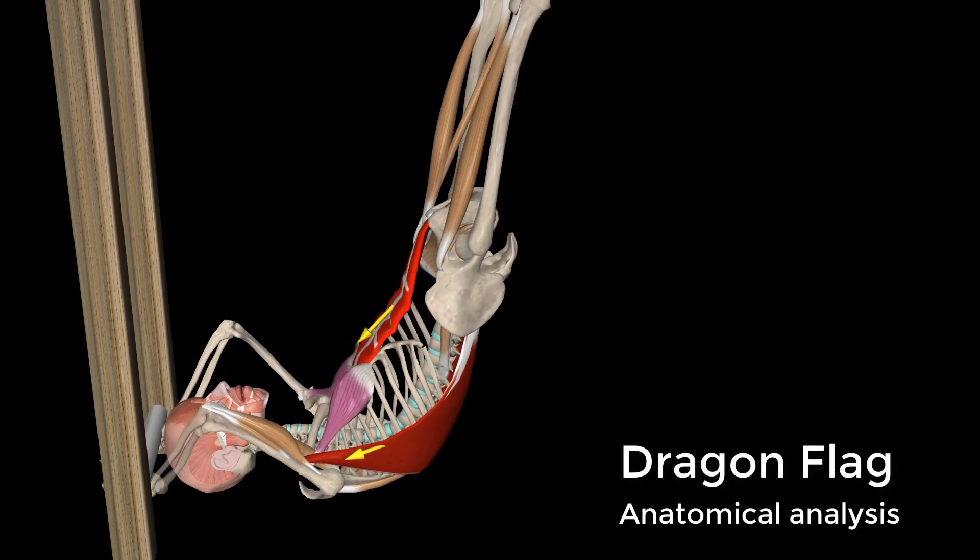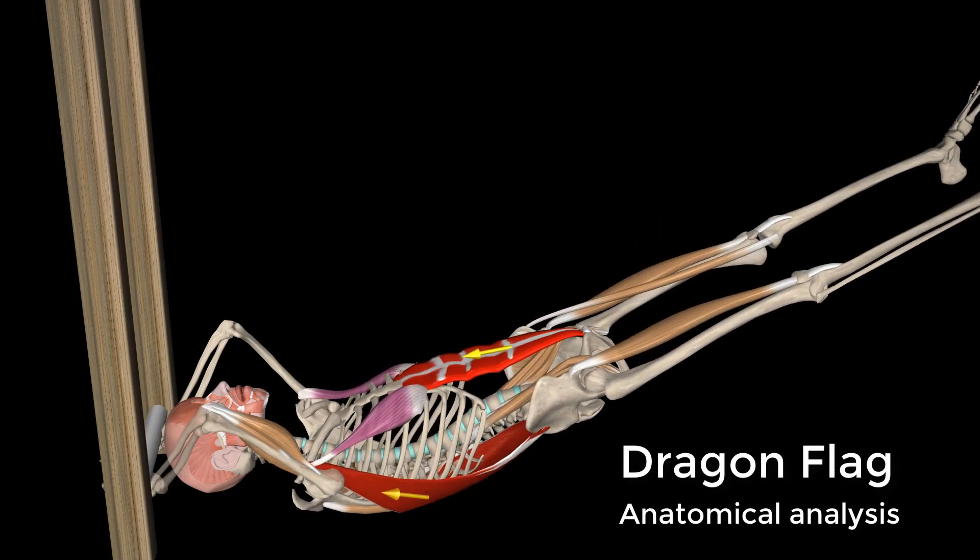Dragon Flag. The Dragon Flag is an advanced body weight core exercise.